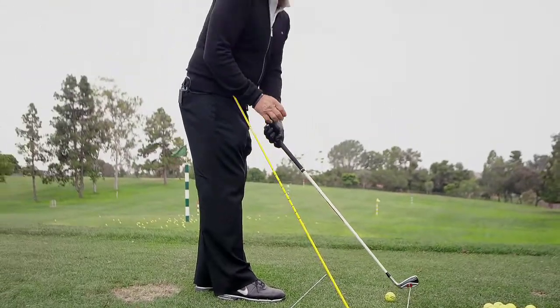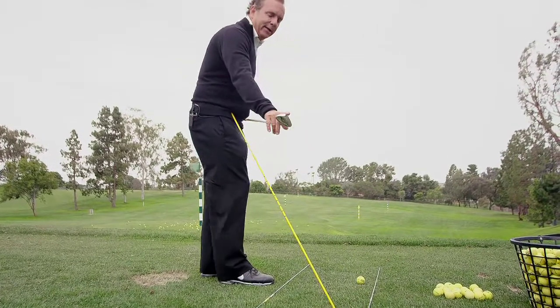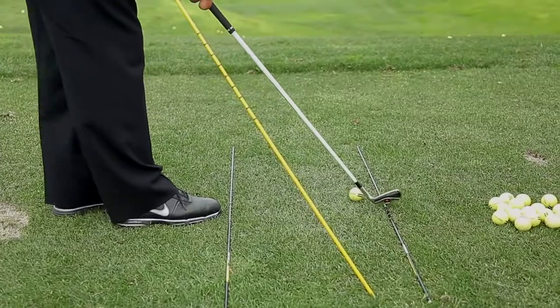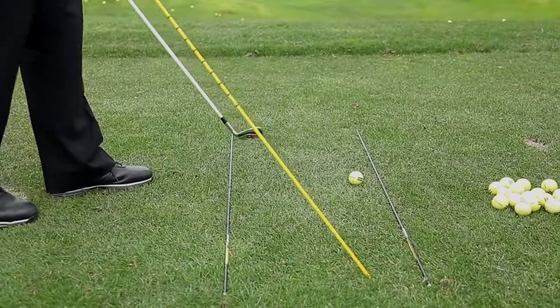A lot of people misalign the club face, and really the best way to check that is to take the leading edge of your club and put it up against a Pro Rod in one of the lines that's there, and then just bring it back to make sure that it's square.